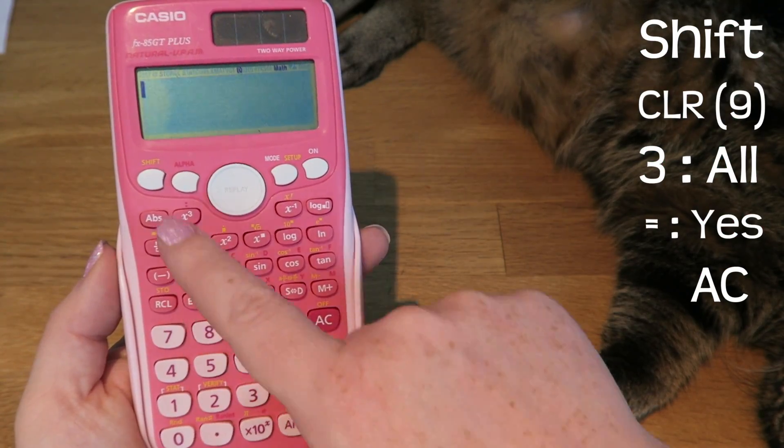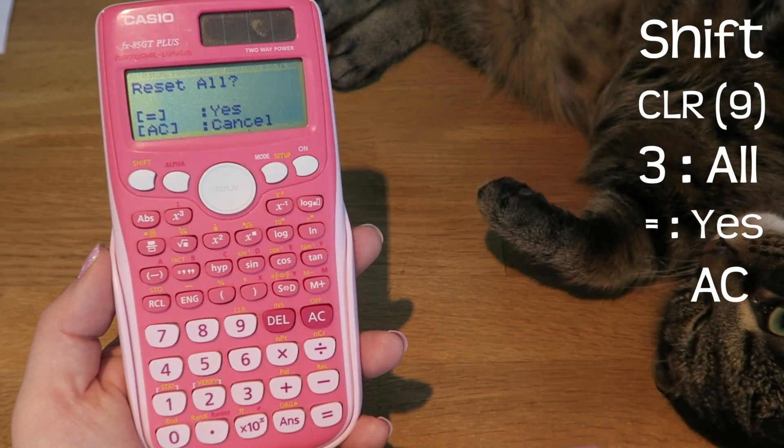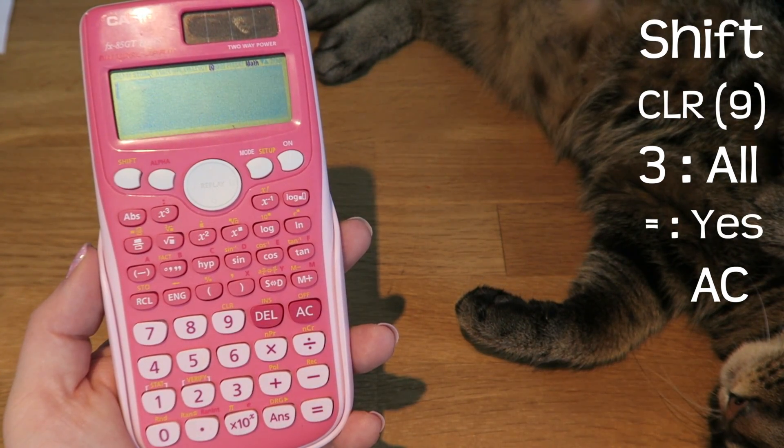Just to show you that again: press shift, then nine which is the clear button, then press three because you want to clear all, then equals — yes, we want to do that — and then to reset all, press the AC key.